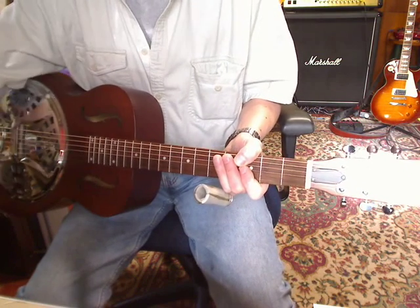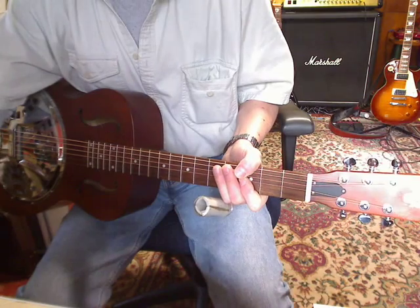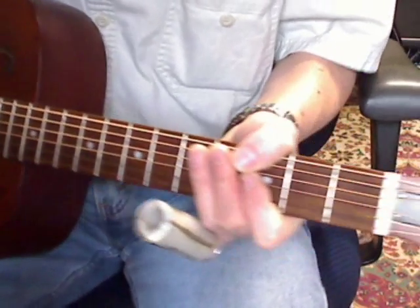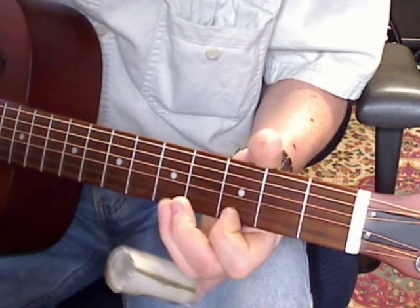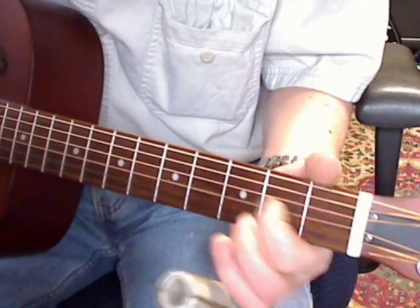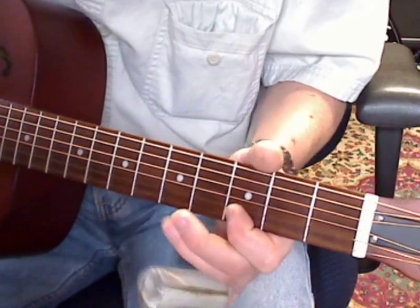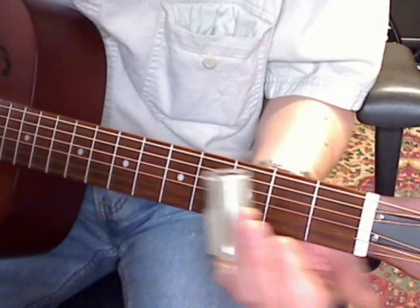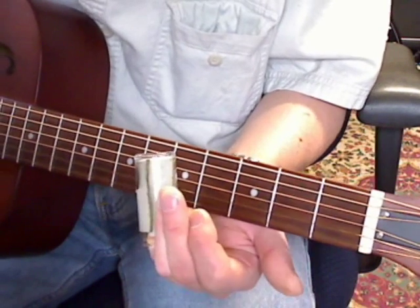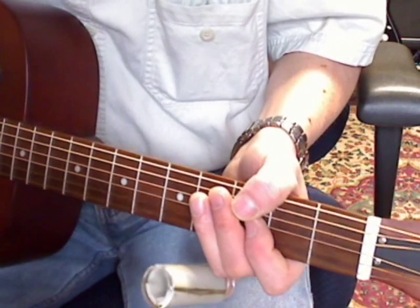So in retrospect, the basic thing to get started on it is that mother riff. I hope you like it. Thanks.